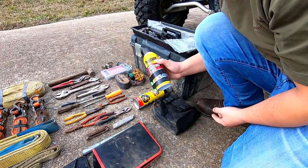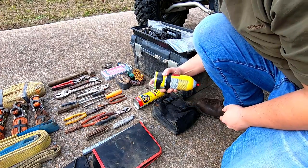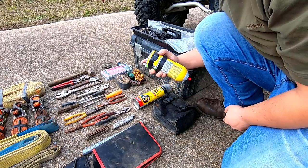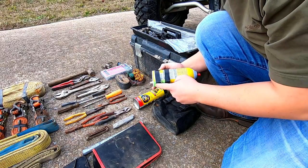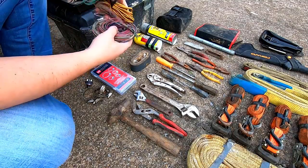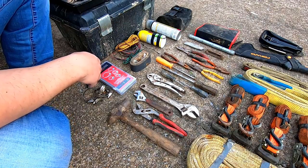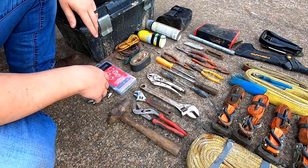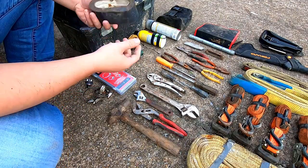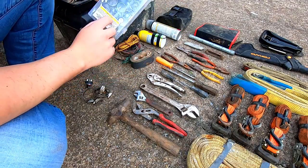Worst case scenario, you've got a can of starting fluid. I always keep my lighter taped to it. I probably wouldn't advise using it taped to the can, but if you don't keep the lighter taped to the can you'll never have a lighter when you need it. I keep some extra wire here — at least one piece long enough to go from the front of the machine to the back. Roll of duct tape never hurts to have either.